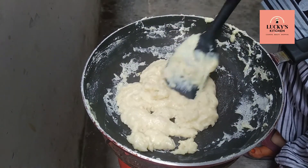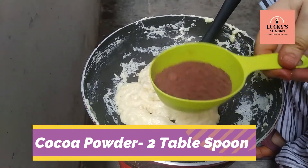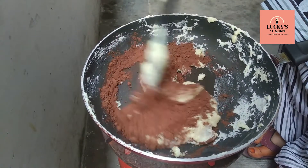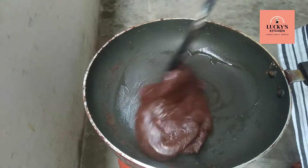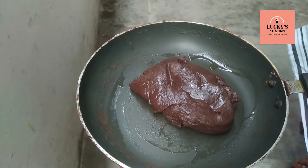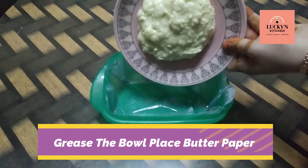Add chocolate powder, add cocoa powder, add butter and mix. We will freeze the butter layer in the bowl.